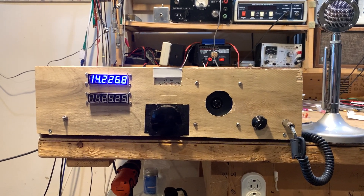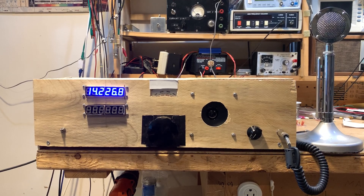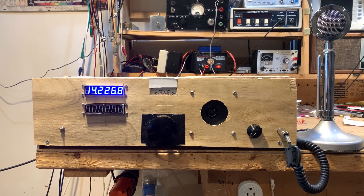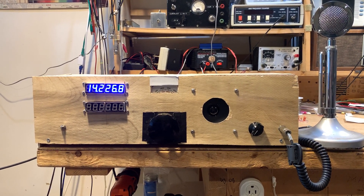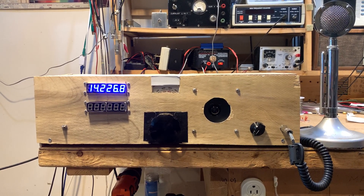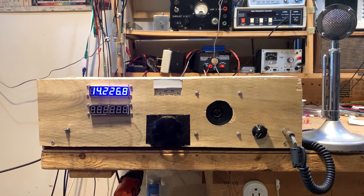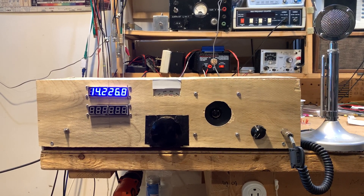It's been a while. I wanted to give you guys an update on the MythBuster project. We've had a lot of progress — not a lot of electrical or electronic progress, but a lot of progress nonetheless, and it's made me like the rig even more.